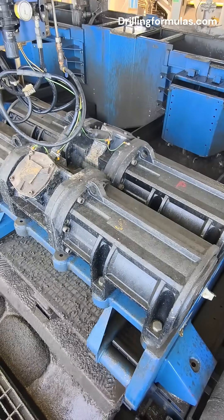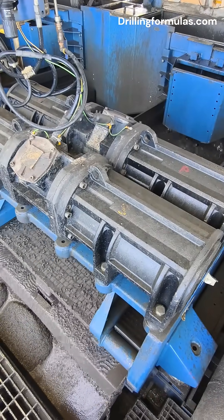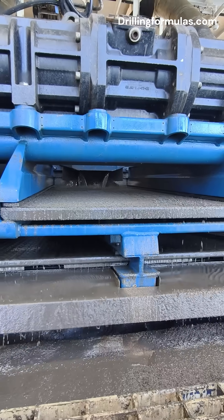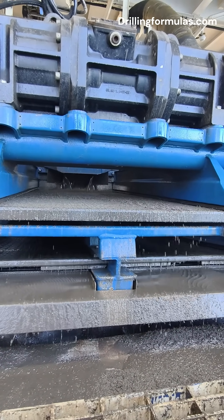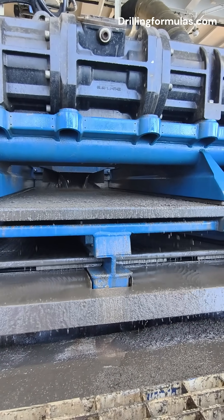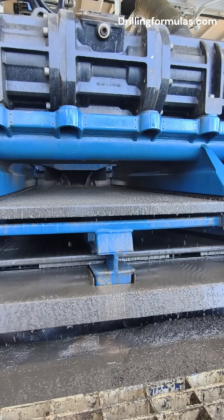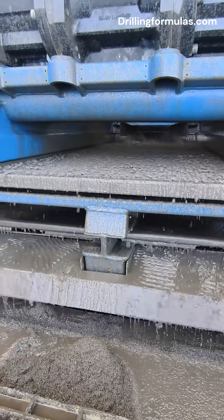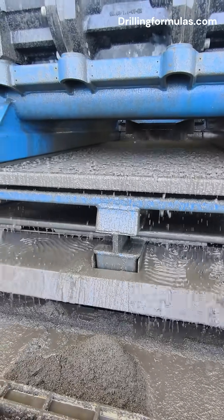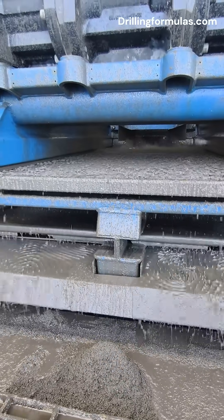Modern shale shakers are made up of four main parts: vibrating motors that make the screen shake at high intensity; the screen basket or deck, which holds the filters at an angle; the screens themselves — multi-layered mesh that does the filtering; and a feed system that spreads the mud evenly across the screens. There are also different types of motion — linear, elliptical, and circular — and different setups like single, dual, or even triple deck shakers depending on the job.